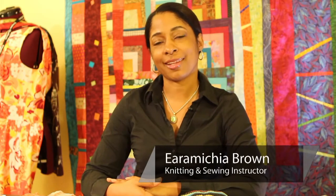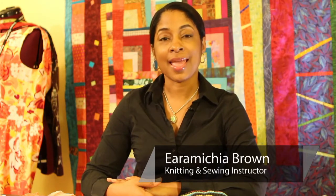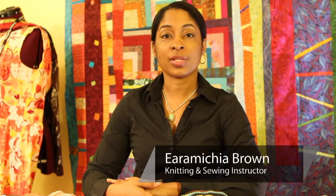Hello, everyone. My name is Aramaka Brown, also known as Encyclopedia on the online internet community. And today, we're going to talk about some of the problems you may have when you're trying to sew together two different weight fabrics.